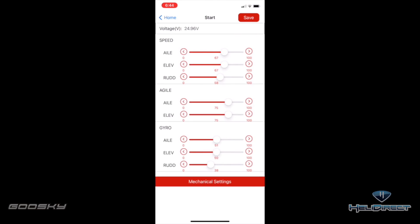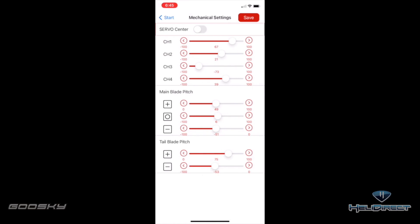Come down to gyro settings and you can adjust your gyro for aileron, elevator, and rudder. Go ahead and increase the gain on rudder a little bit, or take it down — anything you need, super fast and simple. Make sure you save the parameters using the button in the top right.